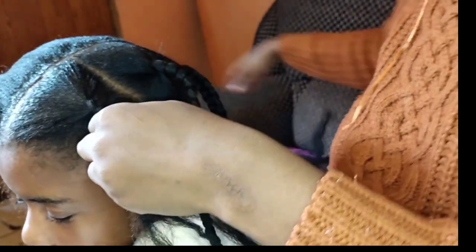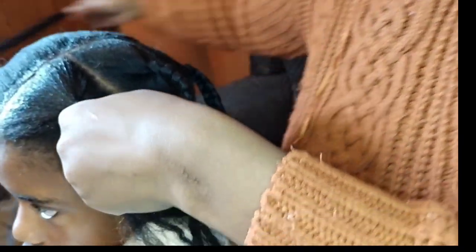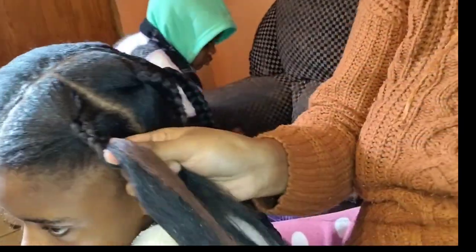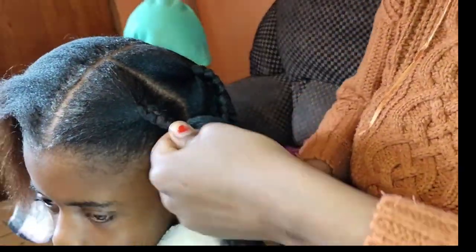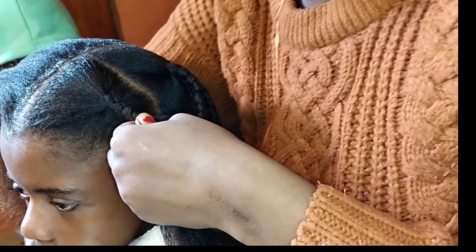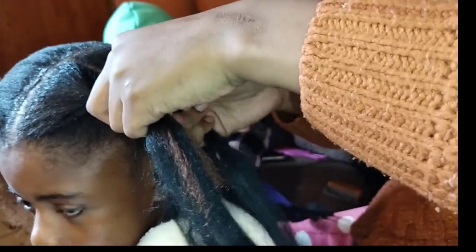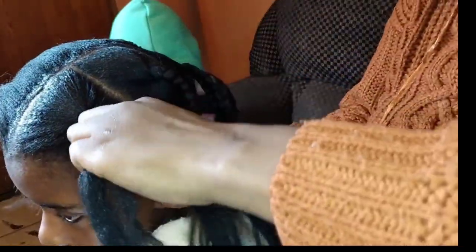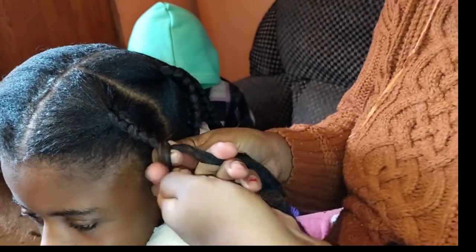You braid again and then you add more fiber until your desired length. You braid again and then you add more hair as you go. I so hope you enjoyed the video and are getting value out of it. You see how you add the hair — this is how you add your hair.